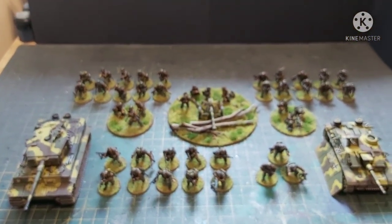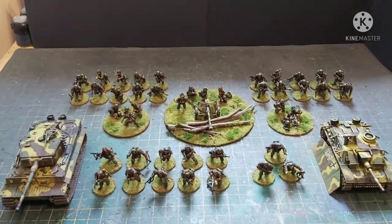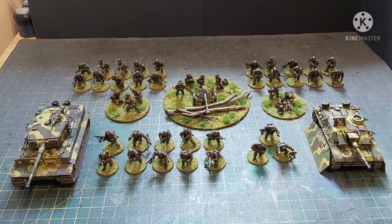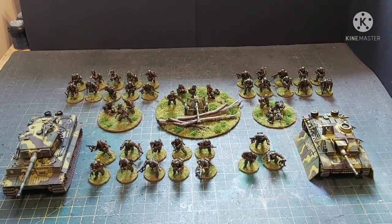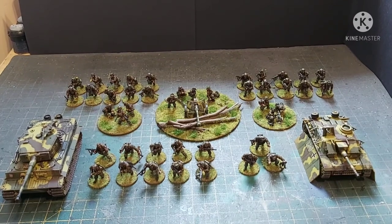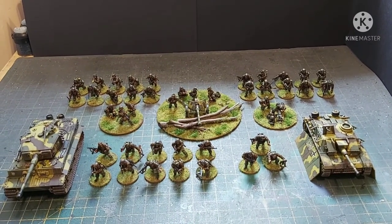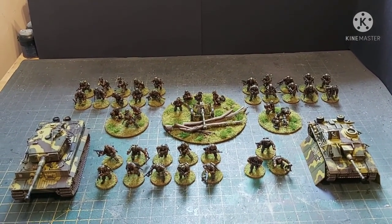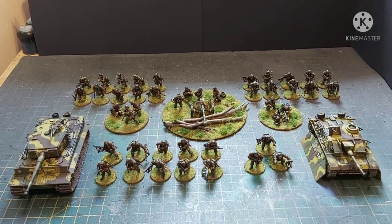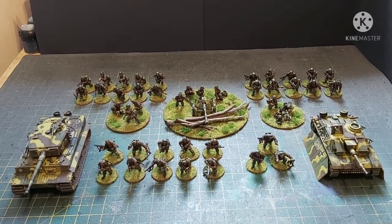These guys are now going to go on their journey across the Atlantic, all packed up nicely in bubble wrap. Excuse me for coughing — my son came home from school yesterday because they all broke up and has given everyone in the house plague. Not Covid; we've had tests. It is not Covid. We just have plague.